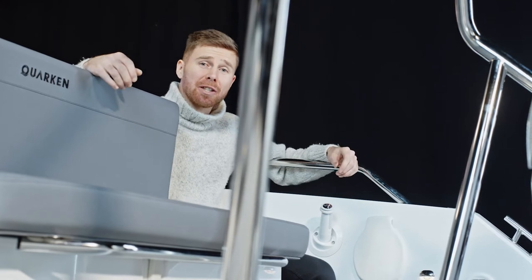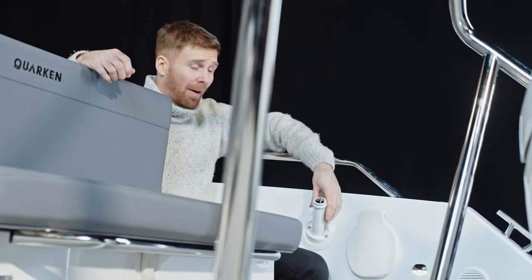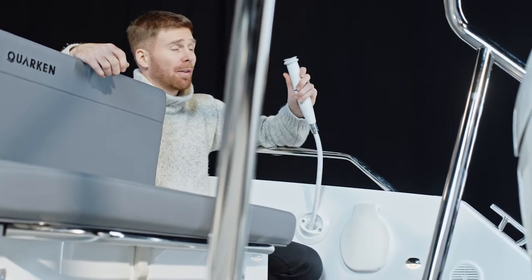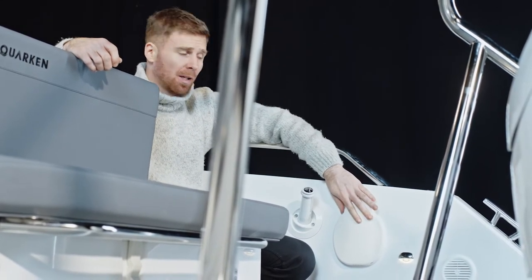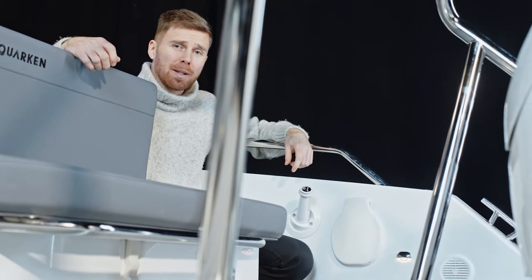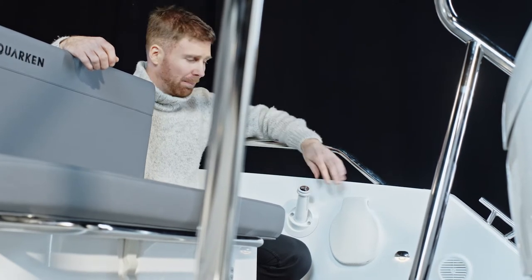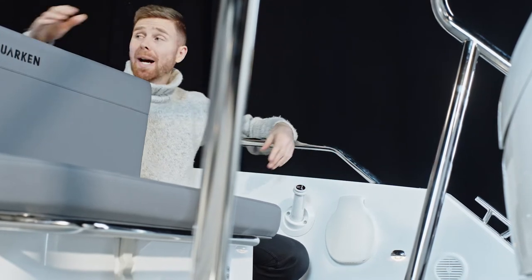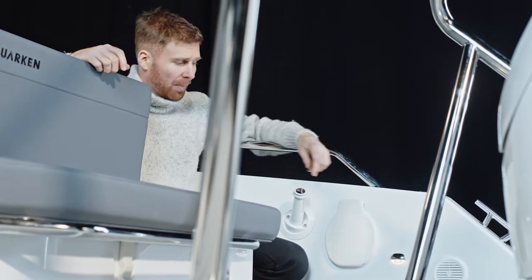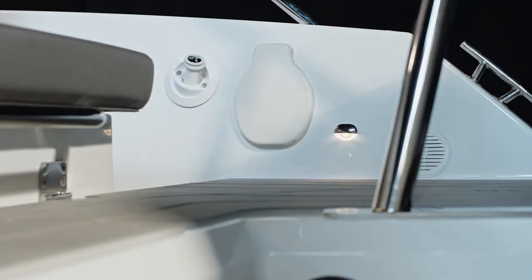Now's a good chance to point out some of the extra features up here on the aft deck. In front of me we have a transom shower which is great for rinsing off after you've had a swim. We have a hand bilge pump here — we do have an automatic bilge pump installed, but if you need the hand pump it's right here. We have six steel cleats on the boat: two at the back, two in the mid section and two on the bow. And if you like some deck lighting there are two LED lights on either side.